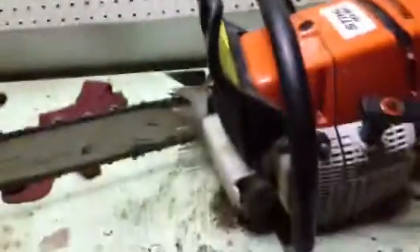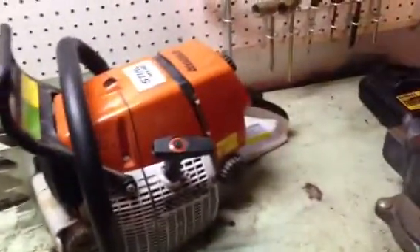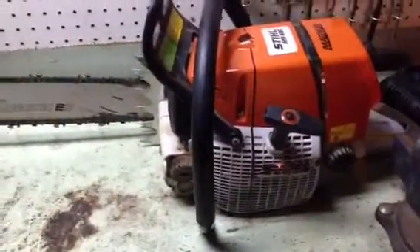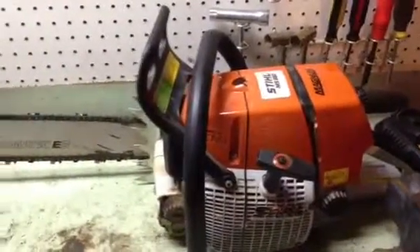I've got a 25-inch bar I'll put on it for all-time use. I think I ended up paying around eleven hundred dollars, and that came with two chains and a hat — it was my first time buying something that expensive there. The store took really good care of me. I just called them yesterday and they helped me get parts for my old saw too. Comment, subscribe, and like — thanks for watching.